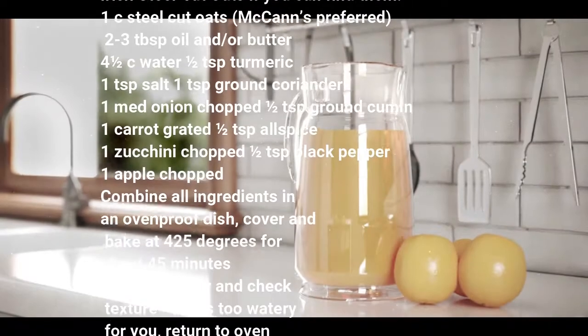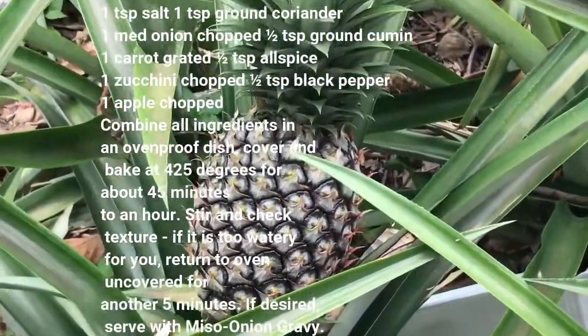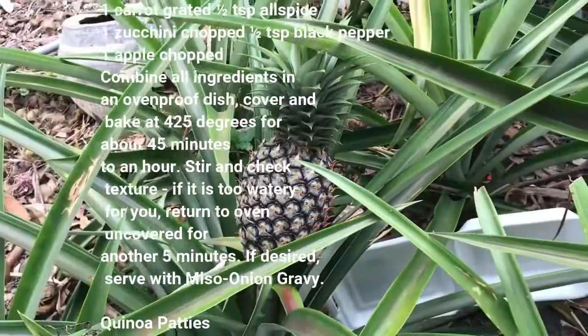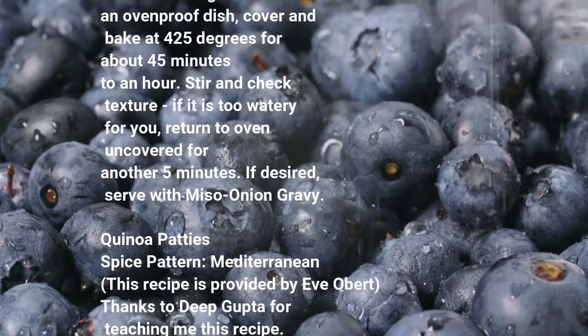Combine all ingredients in an ovenproof dish. Cover and bake at 425 degrees for about 45 minutes to an hour. Stir and check texture; if it is too watery for you, return to oven uncovered for another 5 minutes. If desired, serve with meese onion gravy.